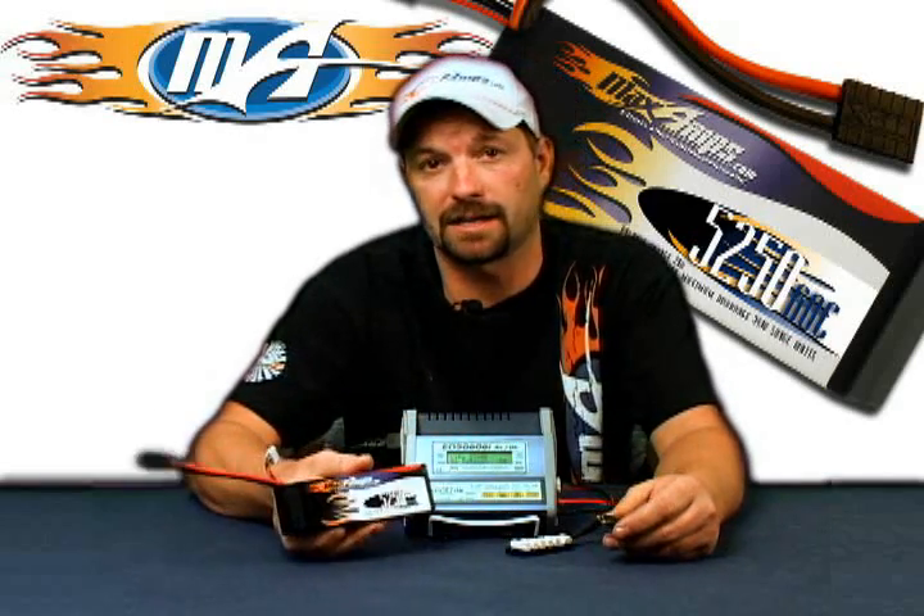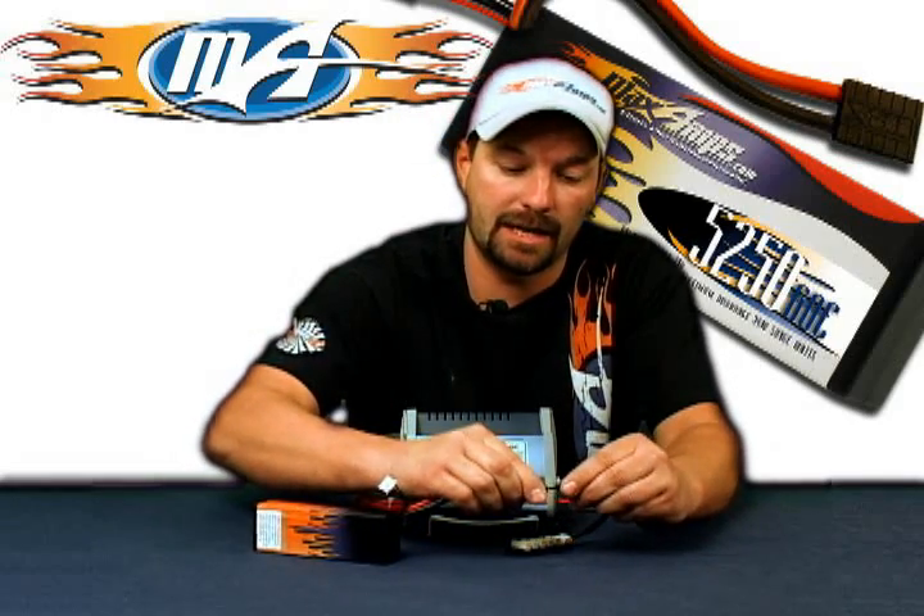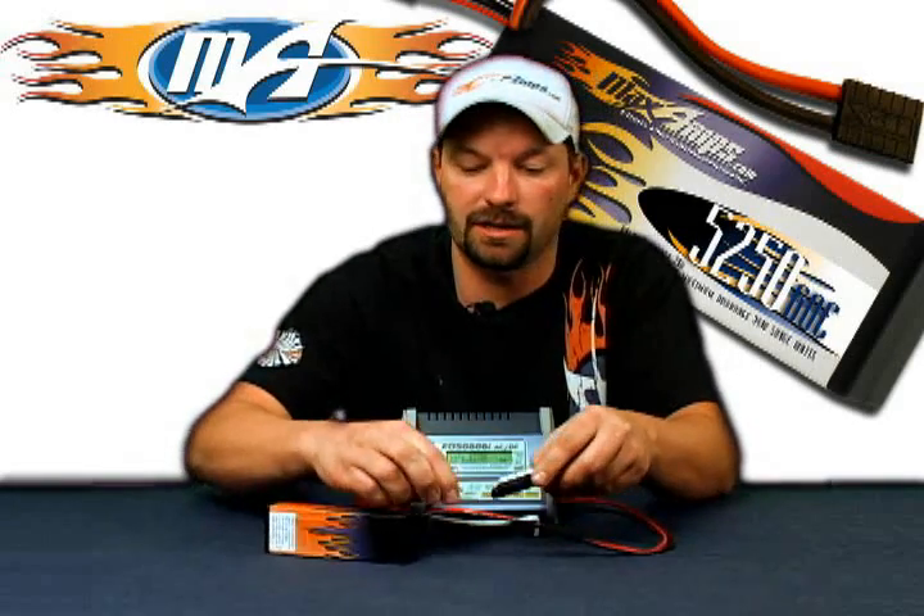Step number three: take your LiPo pack — we're dealing with a three-cell 5250 LiPo from MaxAmps of course. Plug that into the main leads and plug in your balance tap plug to the three-cell port.